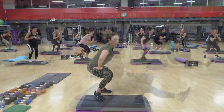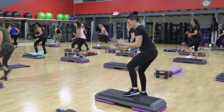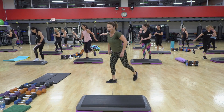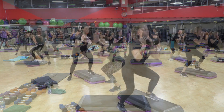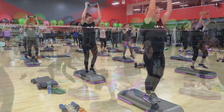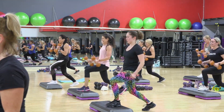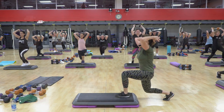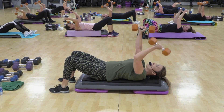Leg out. Rock back. If you're modifying, check me out. If you're modifying more, you pick the one you want. Seven. Six. Five. How many is she going to do with these? We have four more. Four. Three. Two. Down.